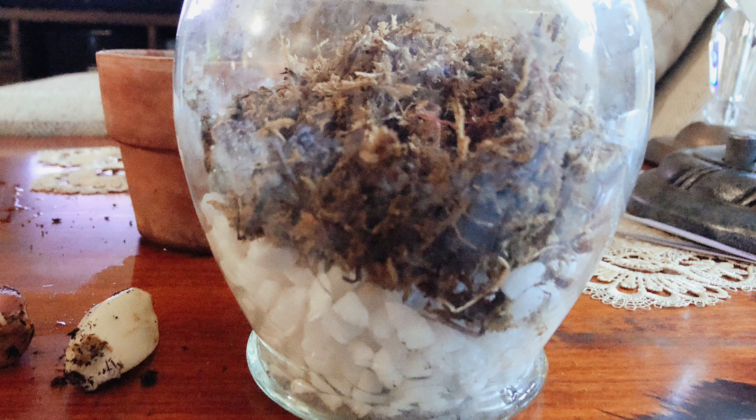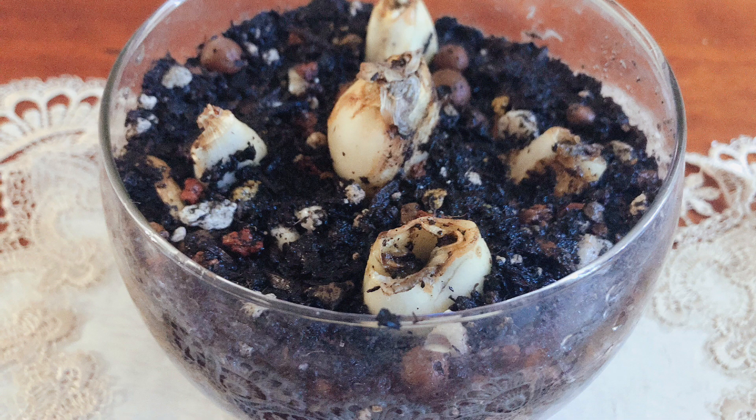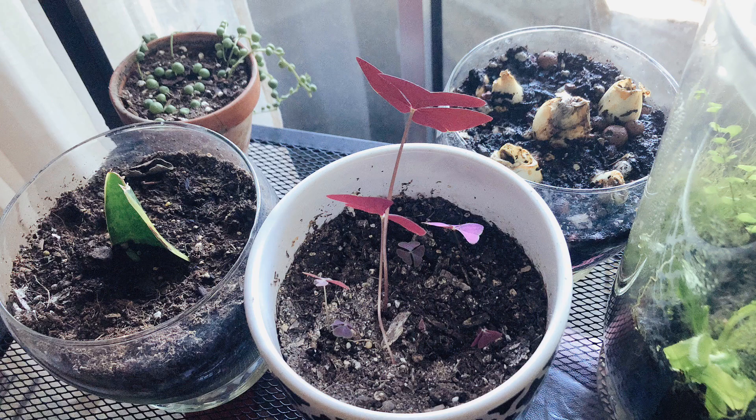I'm honestly out of ideas with this one. After researching a bit, I think they're supposed to be touching the water — this is as buried as they're going to get. I set them on my shelf along with my other plants so they'll get partial sun.